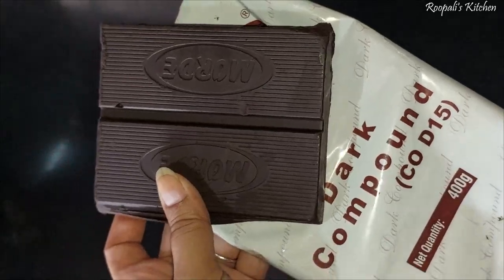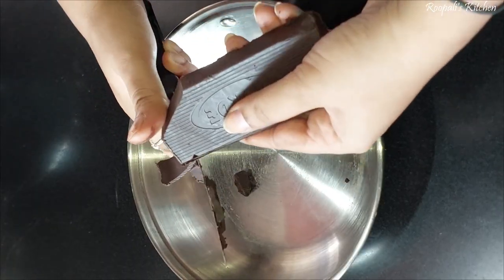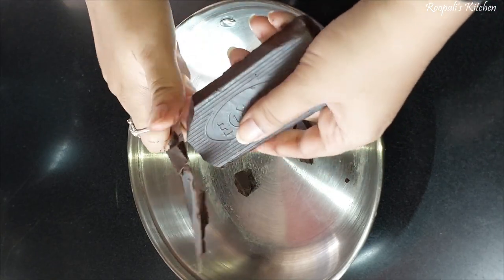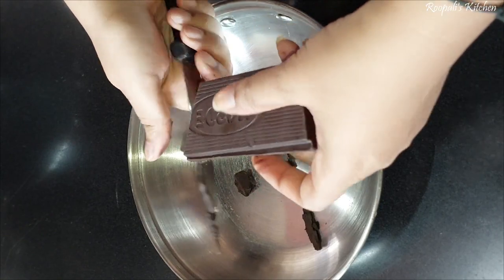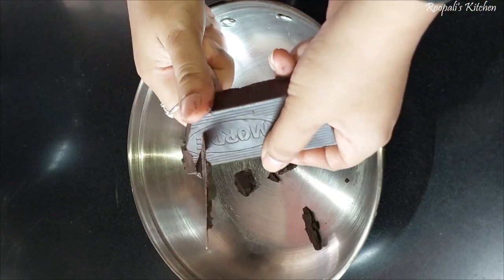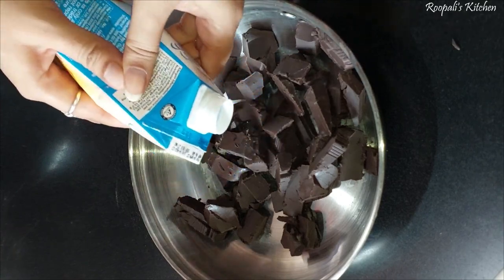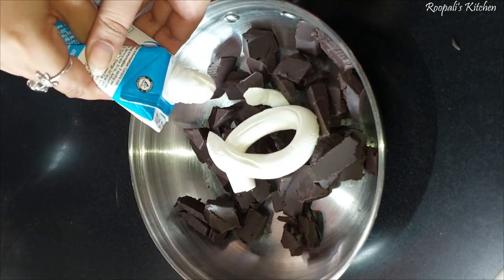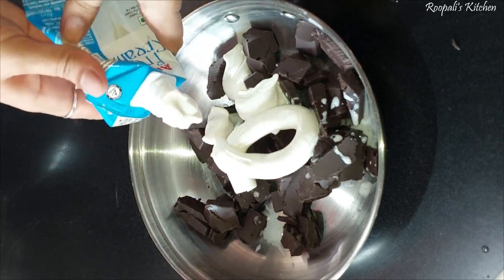Let's start the recipe. First of all, I am making a ganache. This is a chocolate cake. First, I will chop the chocolate. I have a fresh cream here that I will use. If you don't have fresh cream, you can also use an alternative, but I will use fresh cream.